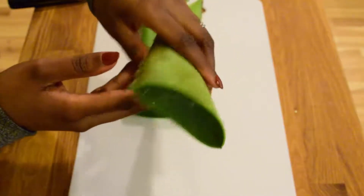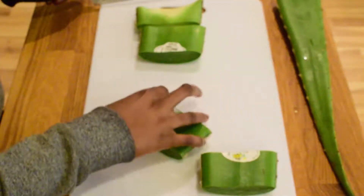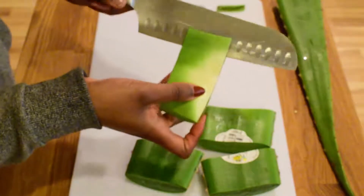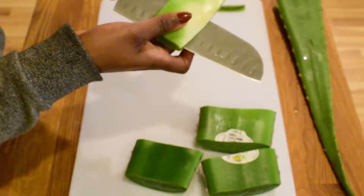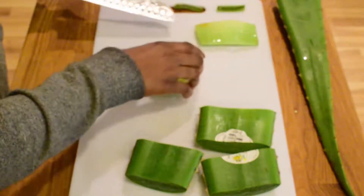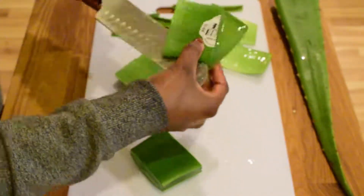I got this from a local farmer's market in town and it was pretty cheap compared to buying it in the store. Taking one of the sections, you're going to cut all the spiky edges on both sides and then cut the section in half through the fleshy, clear part of the leaf. Even though cutting this leaf is fairly easy, if you're underage or not comfortable using sharp knives, please avoid cutting yourself and ask for help. Repeat this on all the sections and then you'll be done.